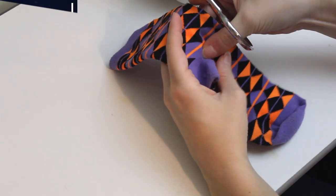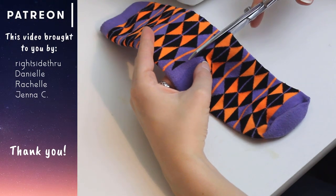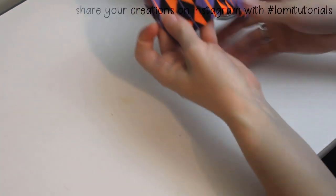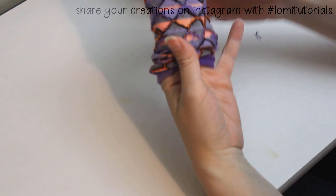Sock stockings are a super easy and beginner-friendly project. Socks work great for quarter-scale BJDs and smaller. I'm making this for Lulu, my little fee, so I only need the upper cuff part of this sock. I'll be making her a pair of tights to layer under a dress I have in mind.